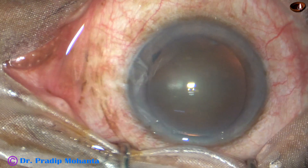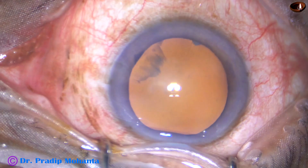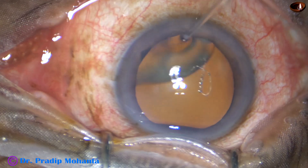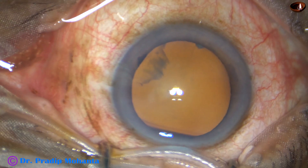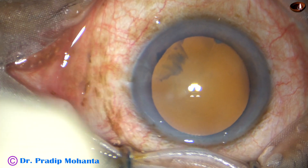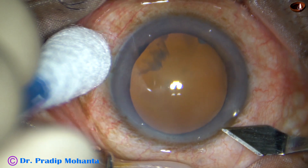Without Omni-Glow, with normal microscope illumination, it is like this. But as soon as the Omni-Glow is switched on, the glow becomes like this. It is just like pure magic to me, and surgery has become a joy today for using this device.